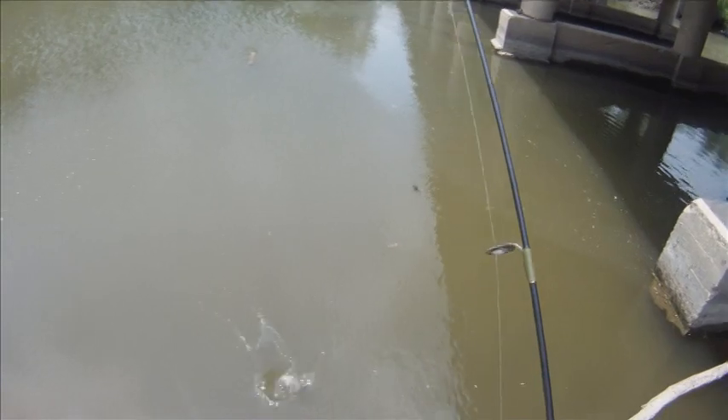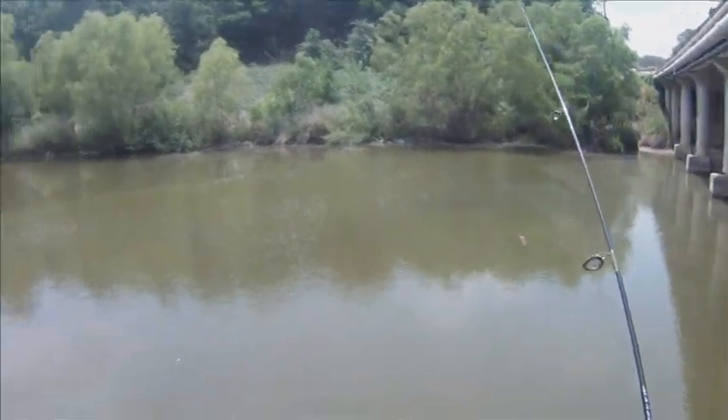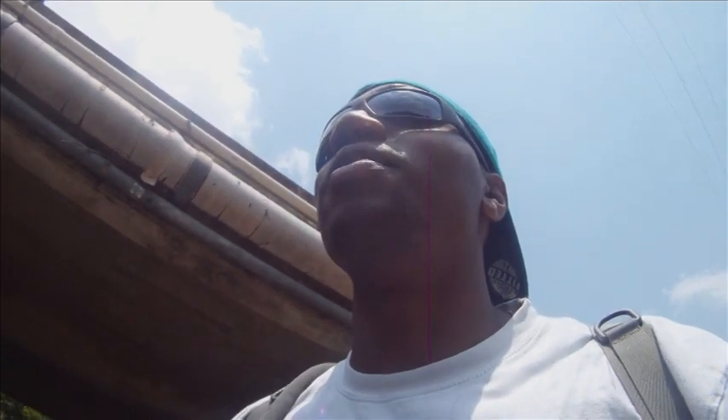Sorry, sorry guy. I threw over there and had a fish take off with my line — I can see my line just running off in the water. That's why it's important: when you have abrasions in your line, please retie.